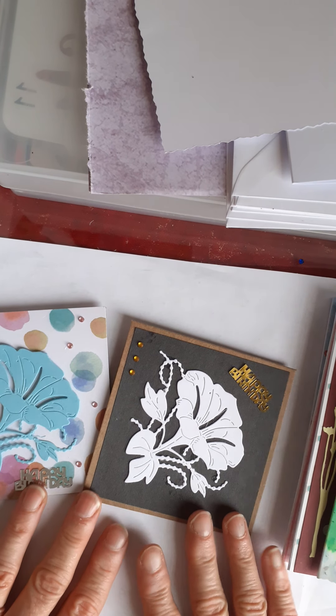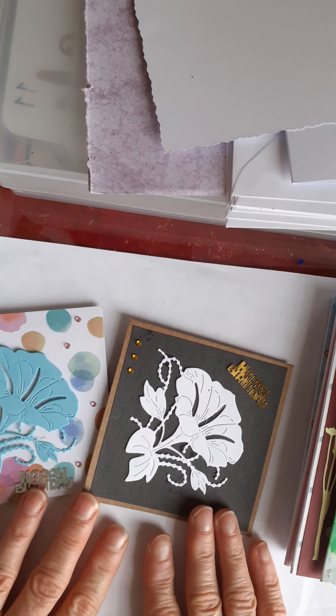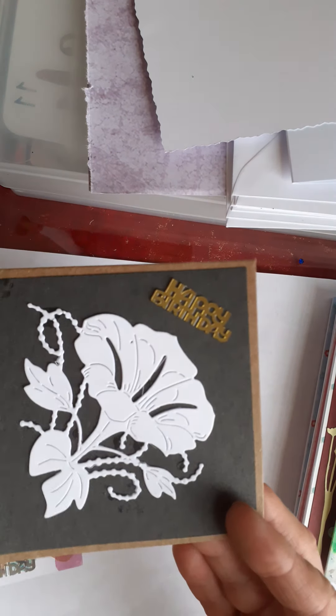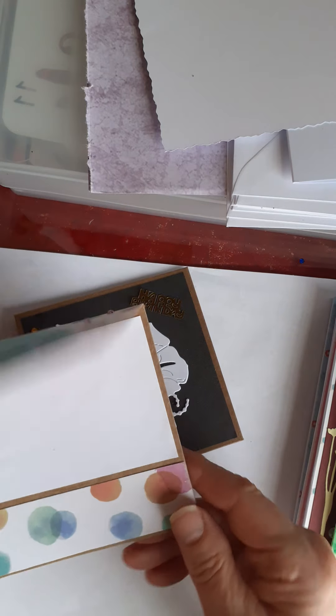Hello everyone, I'm back again today to share with you some cards that I've been making. In my last video I showed these two where I used some of the die cuts that the lovely Pip sent me for my giveaway challenge. In case you didn't see that video, I thought I would show them again.